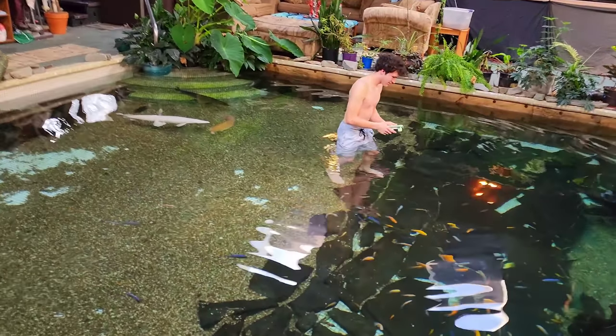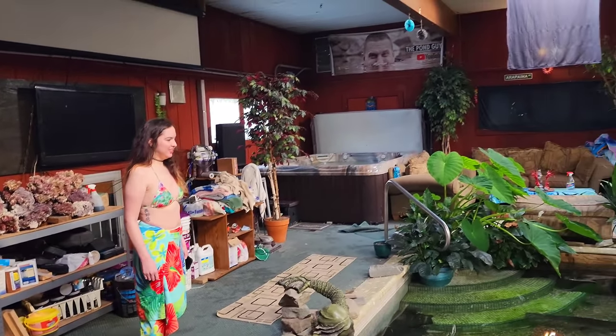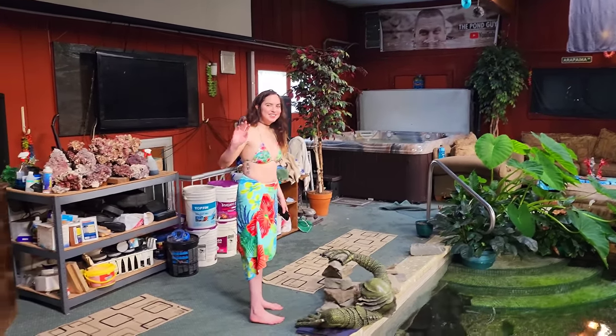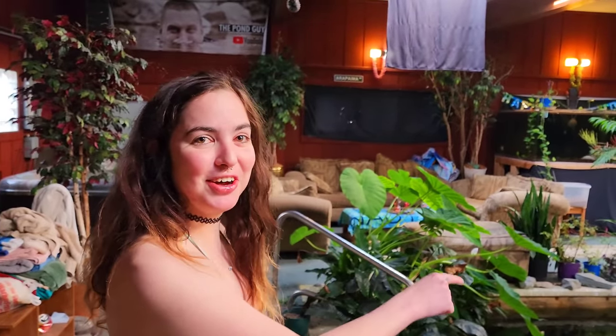There's Brock — he's getting in already with his underwater camera. And there's Skylar. Her shift is over so Brock is taking over, and she's heading to a hot tub.